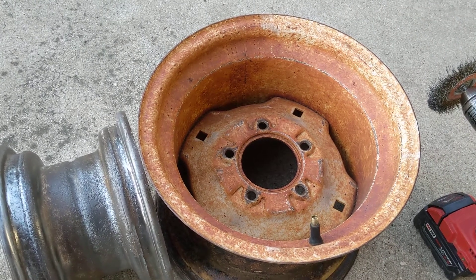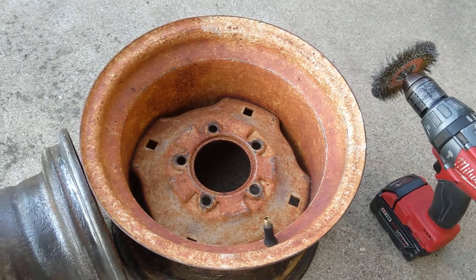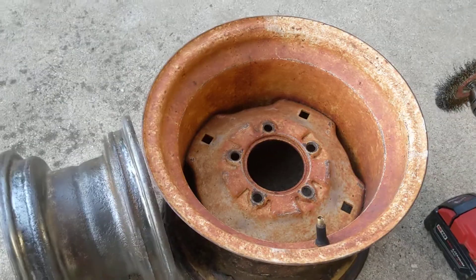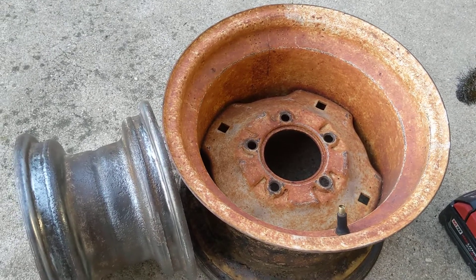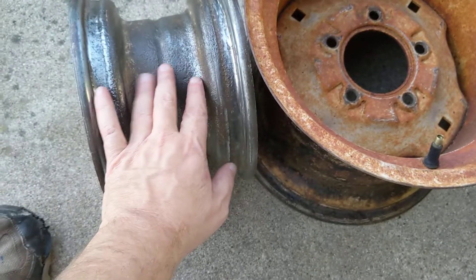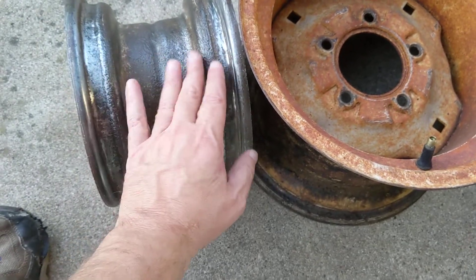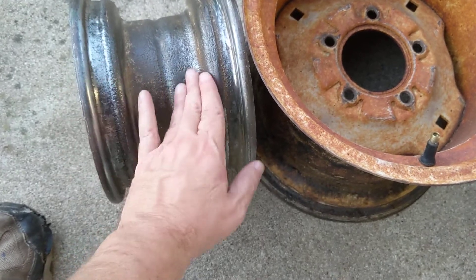Hey, I'm out here working on the Kubota again and I've got a question for y'all. I'm starting to work on the rims and trying to get all the paint and rust off of them so they're really in good shape to be painted. Also in here I want to do some kind of — not epoxy, but like Rust-Oleum or some kind of really protective coating or paint.